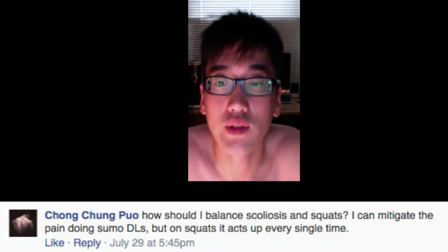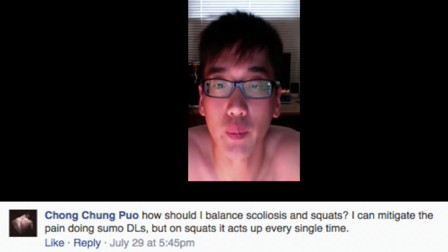So another Q&A here. This time is from Chong, and Chong asks: how should I balance scoliosis and squats? I can mitigate the pain doing sumo deadlifts, but on squats it acts up every single time.